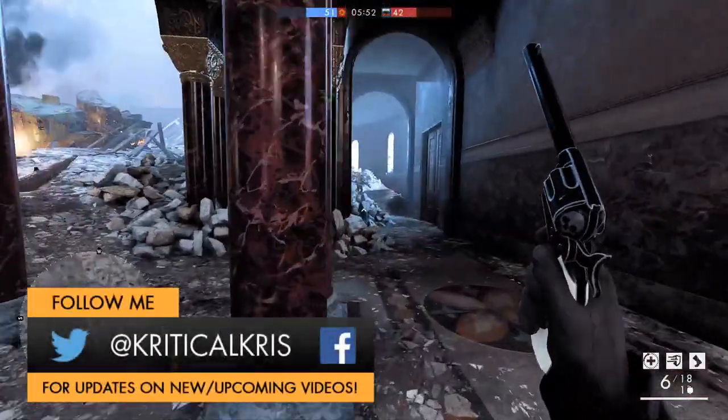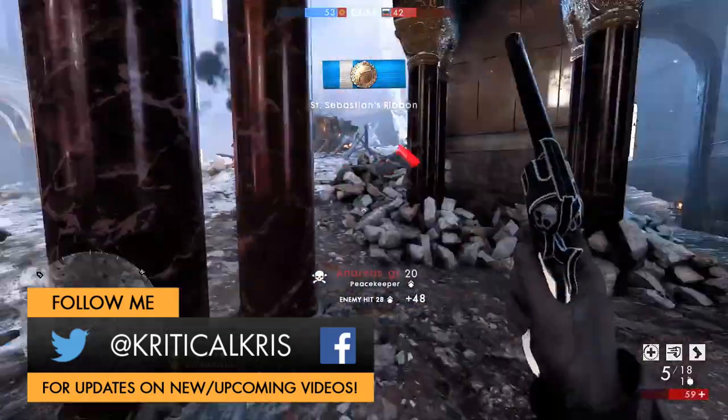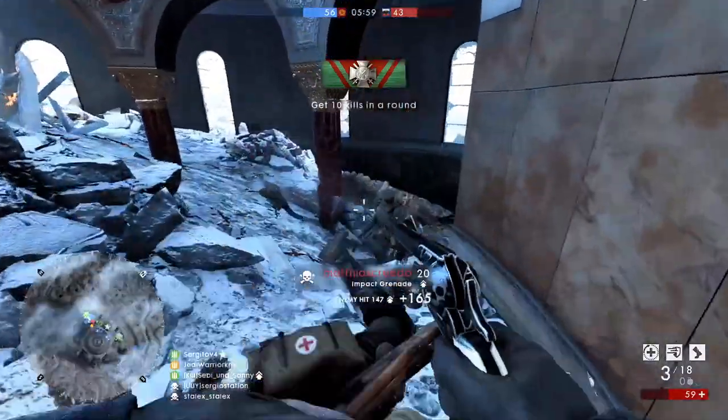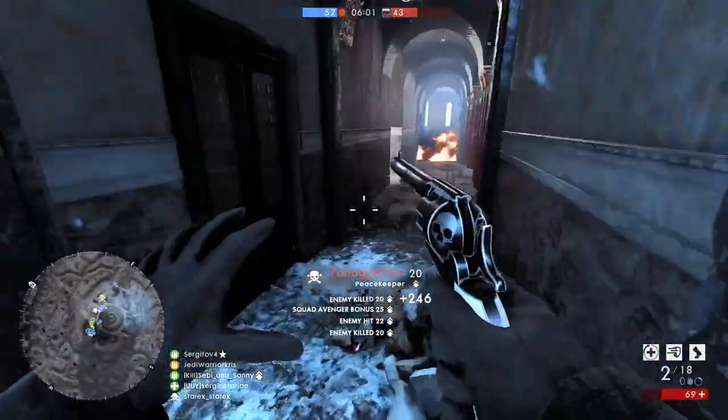Hey, how's it going guys, Chris here, bringing you a pretty special weapon guide today, as I'm going to be going over the legendary Peacekeeper in Battlefield 1, the most powerful revolver in the game that's sometimes considered to be the greatest handgun ever made.